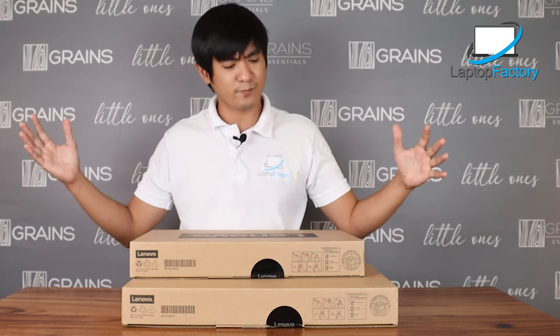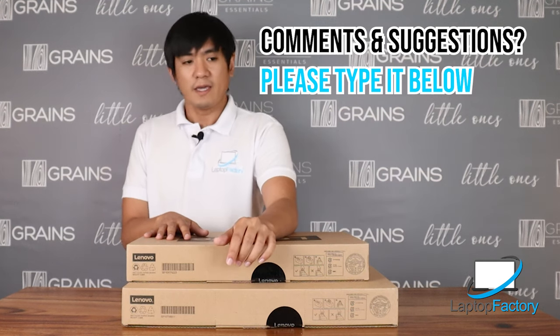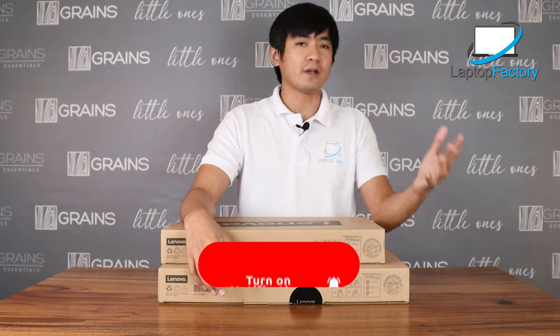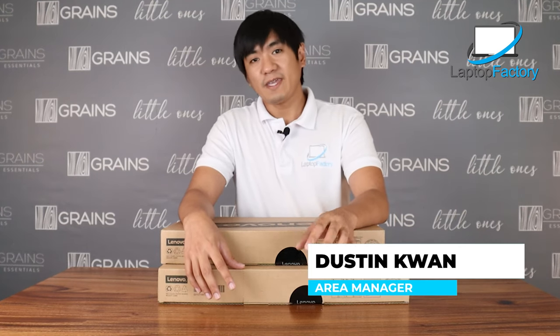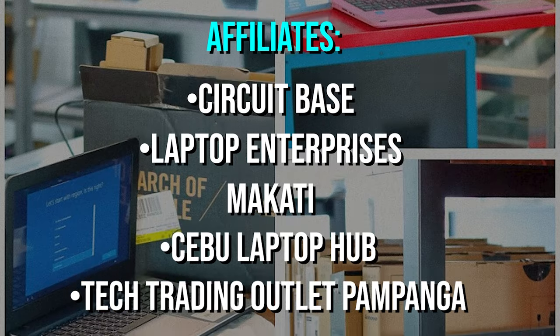I think I've covered everything I know about these units. If you have any suggestions or comments, please type them below. Please like and subscribe to our page — it means a lot and encourages us to review and unbox more laptops. Thank you for your time and thank you for watching. This is Dustin from Laptop Factory. Have a good day! Bye-bye.